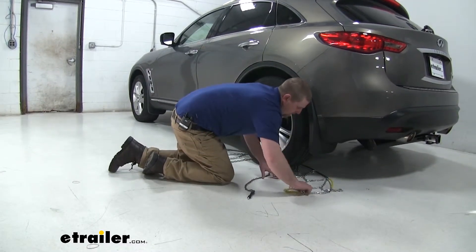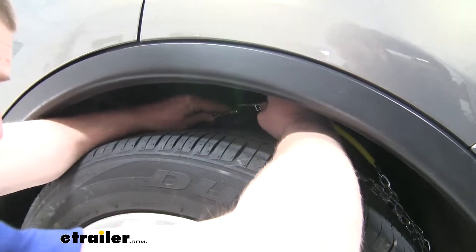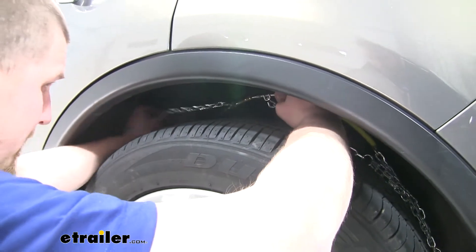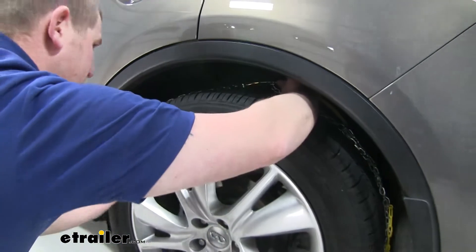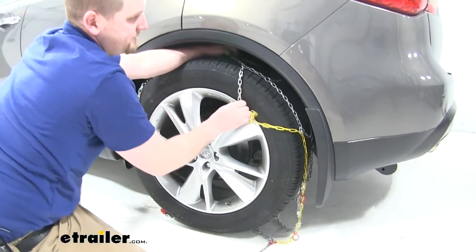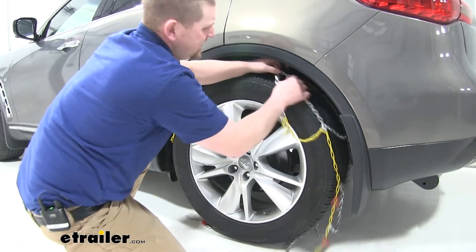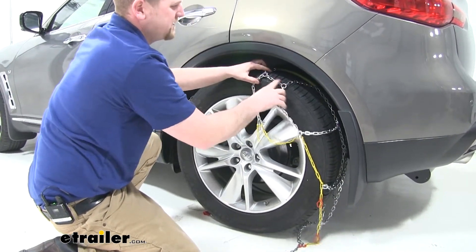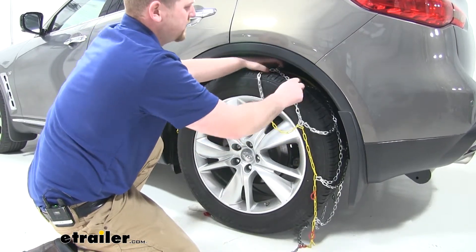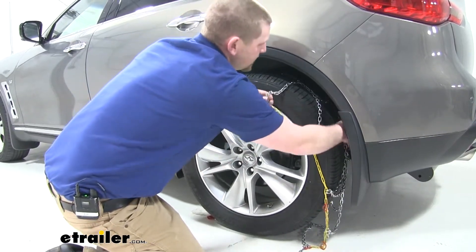Just try to straighten everything out a little bit. Grab your two ends and connect them — they just kind of slip onto each other. Start working the chain around the tire. Try to get the chain centered by aligning the vertical links in the center of the chain to the center of the tire. That will ensure we're nice and centered.